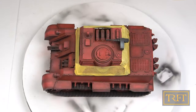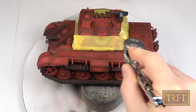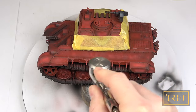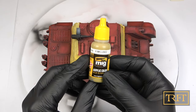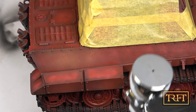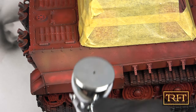Next, it was time to apply chipping fluid to the hull, having masked the casemate very carefully. As usual, I applied this transparent water-based liquid in a couple of coats, letting it dry for about 30 minutes. For the hull, I went with Dunkelgelb Base by Ammo, which I sprayed at around 20 psi with my new H&S CR Plus, which I was trying here for the very first time.